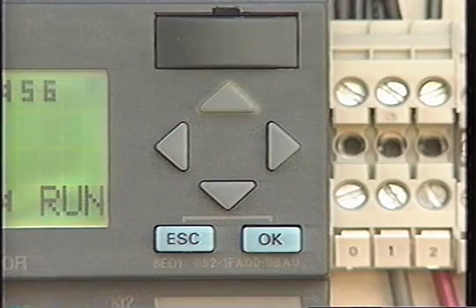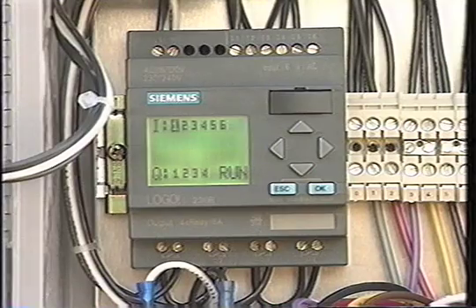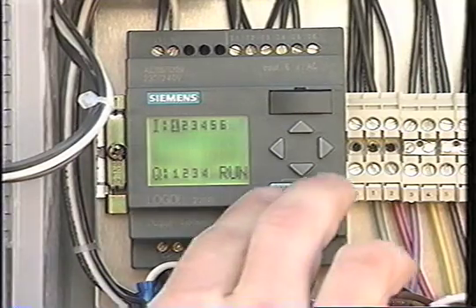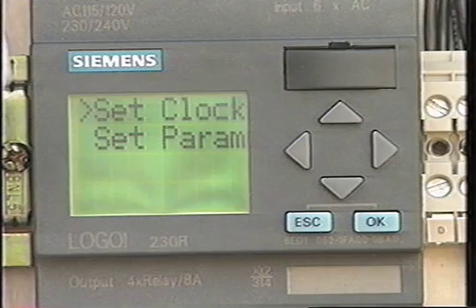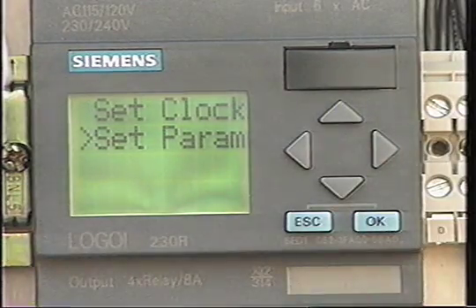To change the timer settings, use the four arrow keys. The keys move the cursor and change the numbers. When you want to change the settings, press the escape and okay keys simultaneously. You'll be given two options: set clock and set parameters. To change timing parameters, use the down arrow to move the cursor to the set param line and hit okay.